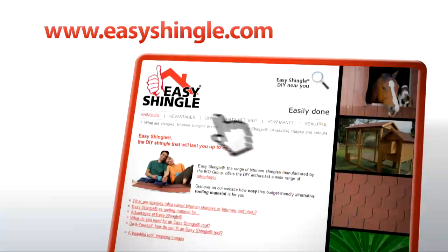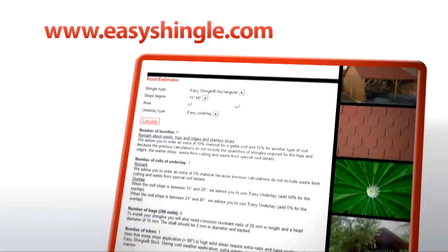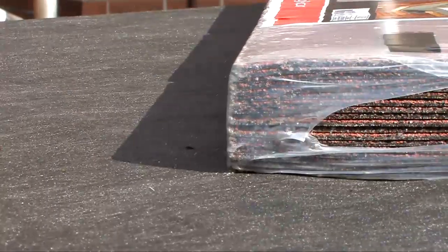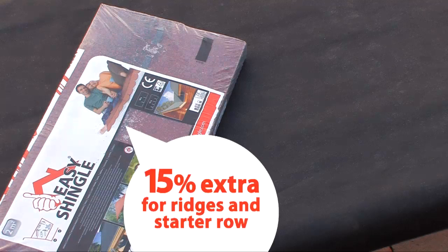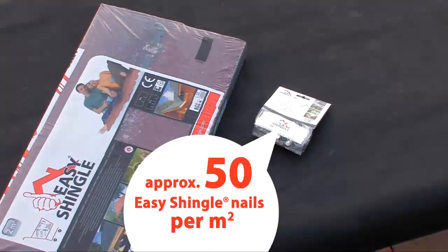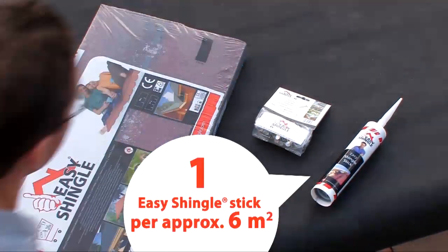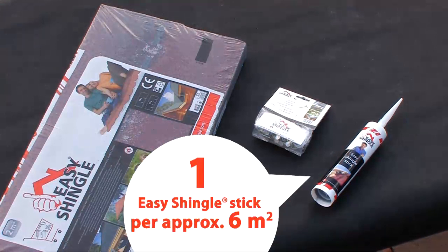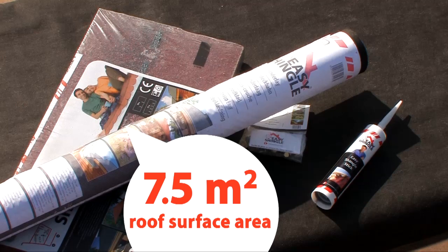www.easy-shingle.com provides a useful tool for making a detailed calculation of how much material you will need for your roof. In general the following proportions apply: one bundle of shingles is enough to cover approximately two square meters of roof surface. In practice it is best to add 15 percent more shingles for the ridges and starter row. To secure the shingles you will use approximately 50 easy nails per square meter. One tube of easy shingle stick cold glue covers approximately six square meters. One roll of easy shingle underlay covers seven and a half square meters of roof surface.